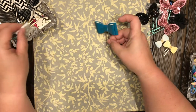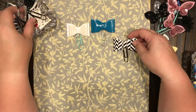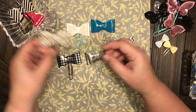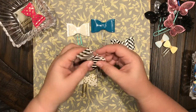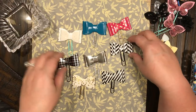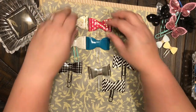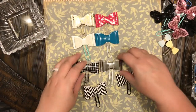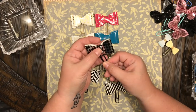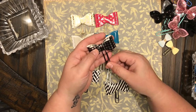All of these I got from Hobby Lobby — they were 50% off this week. Look how gorgeous these are! There were four to a pack. Look how absolutely beautiful that is! Once again I just took it apart and hot glued them. That one's on that pretty black paper clip.